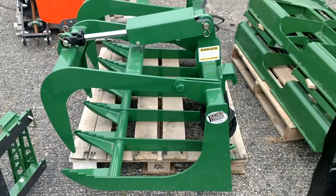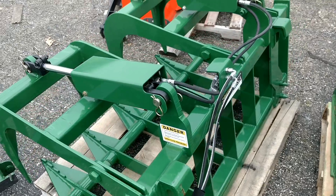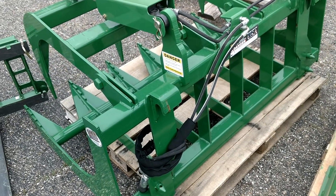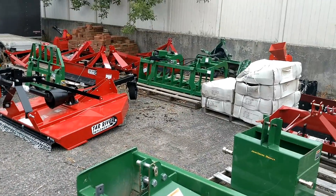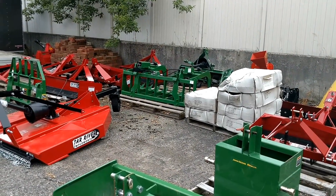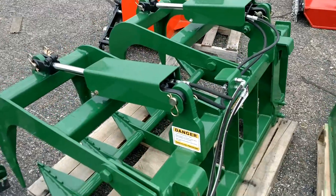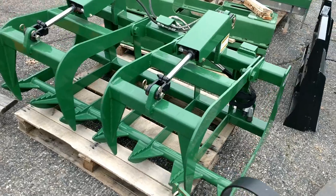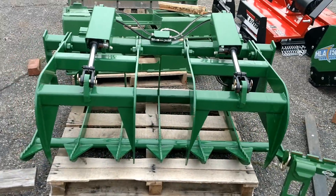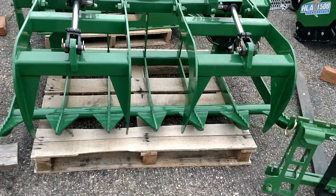We do have a couple of grapples here. This is a 60-inch grapple — again, set up for John Deere, but we can get these in skid steer quick attach too. Back there you'll see that's a 72-inch version of this grapple as well. Three-sixteenths-inch steel plates on here, very well made and constructed, with two separate cylinders on top.